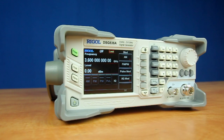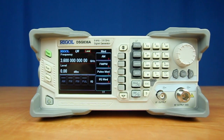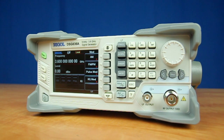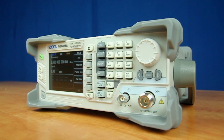IQ modulation capabilities and RF bandwidths at 2.1 or 3.6 GHz make the DSG-800A a powerful signal generator for your design and debug challenges. For more information about the DSG-800A and its family of instruments, please contact us at Rigol or visit rigolna.com for more details.